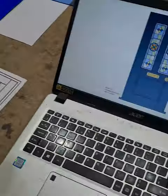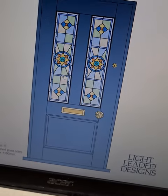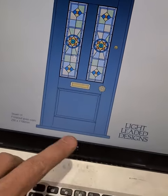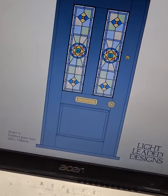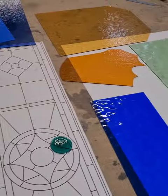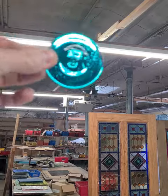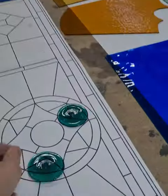Hey guys, so in this video I'll be making this pair of door panels — a Victorian design for my client's new front door, and this is the design I've made on the computer for them. Here on the bench we have the glass laid out, so these are the glass colors that I'll be using, and in the center of the design I'll be putting a pair of turquoise roundels.